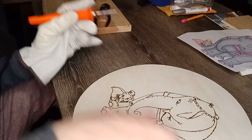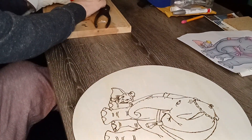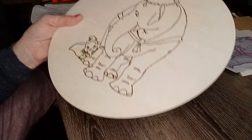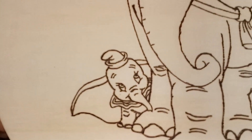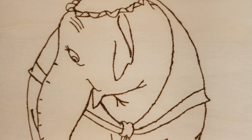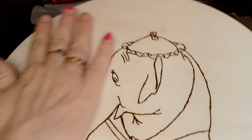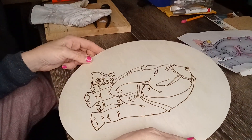Ta-da! And that, fam, is how that's done. You've got Dumbo — a little wood burned on there, ain't coming off — and Dumbo's mama! I like it. That's going to be cute when I'm all finished.